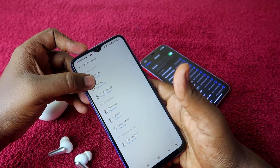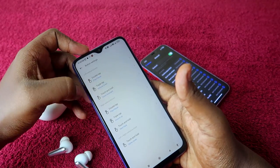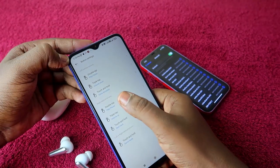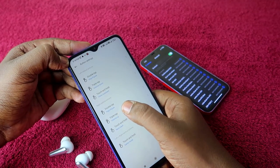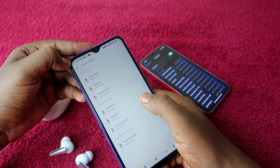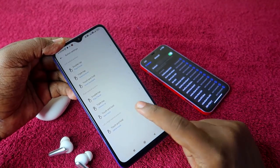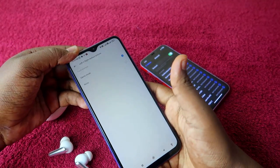I have changed triple tap to volume control and touch and hold on the left earbud to voice assistant. On the right earbud, triple tap will be volume up, and touch and hold will be next track. For touch and hold on both left and right earbuds for two to three seconds, you will activate game mode.